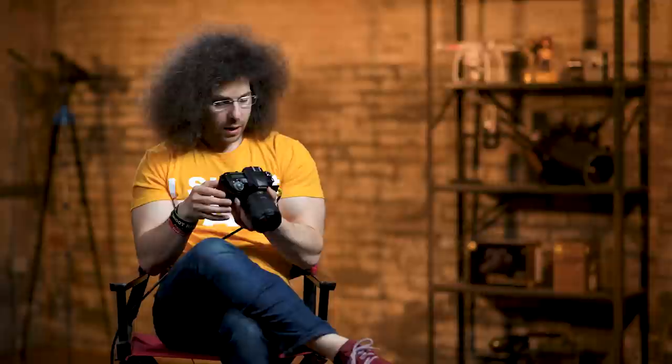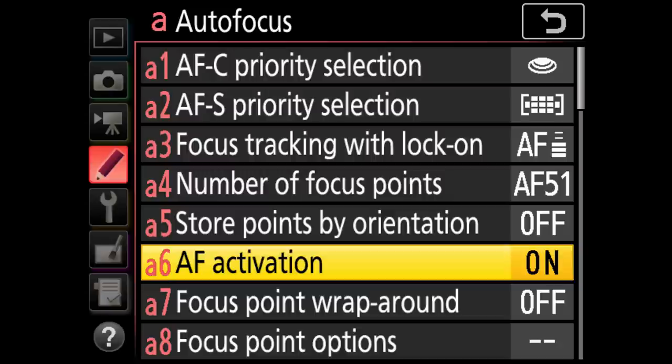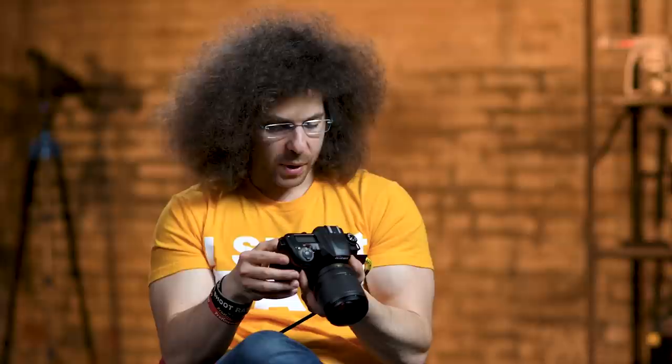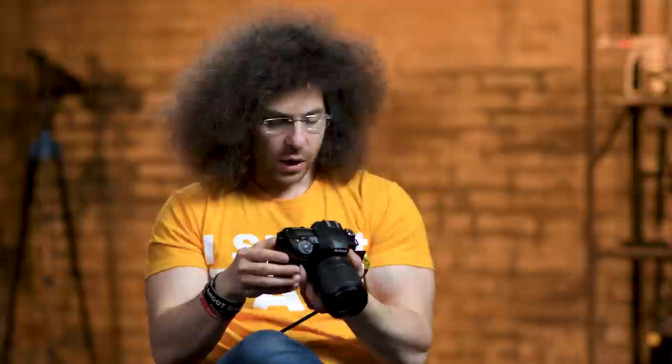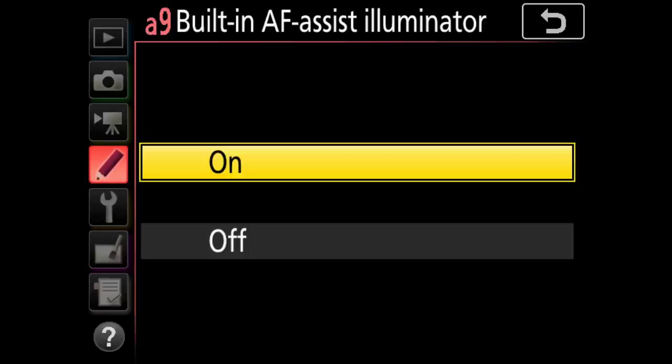AF activation — choose whether the camera focuses when the shutter release button is pressed halfway. Of course we want that on. Focus point wrap — I put this on On, meaning when your focus point gets all the way to the right and you hit right again, it wraps around to the left — quicker for getting your focus point where you want it. Focus point illumination — I leave this on On so focus points always light up red inside the camera. I don't put it on Auto because I want to always see where my focus point is. Built-in AF assist illuminator — I turn this off so it doesn't distract subjects.